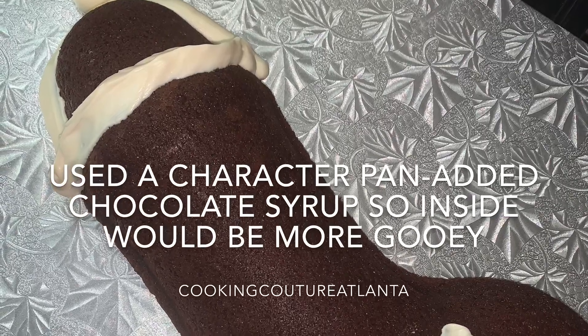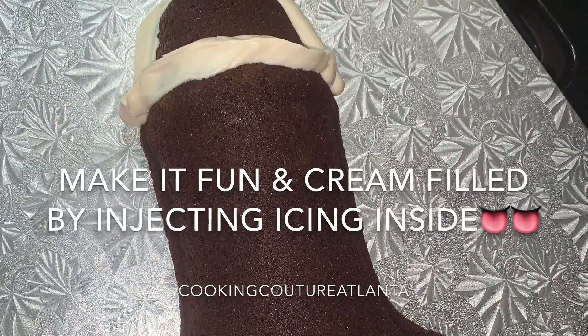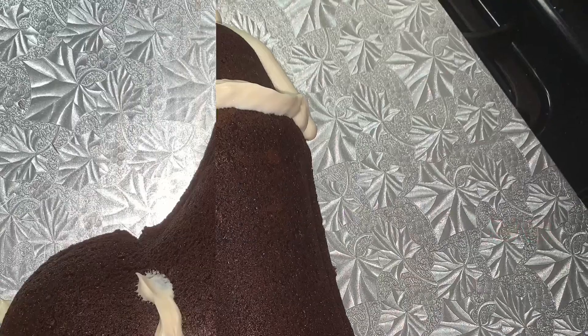The penis came out perfectly and I put chocolate syrup on the inside so that it's real ooey gooey and chocolatey. I also injected it with cream cheese icing — makes it more fun. And when you cut inside, it's ooey gooey and delicious.